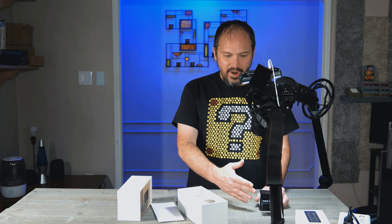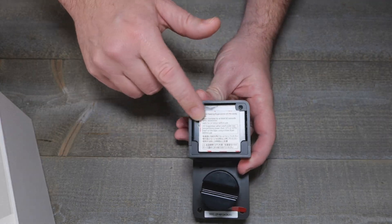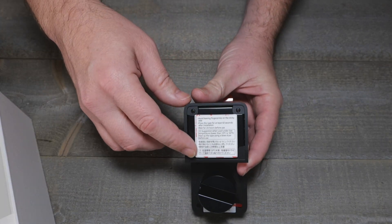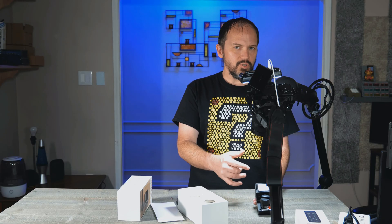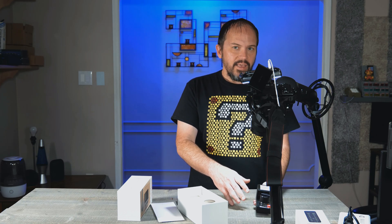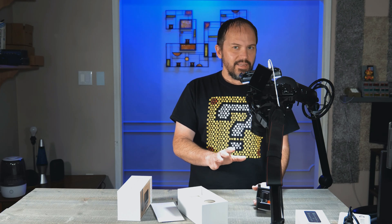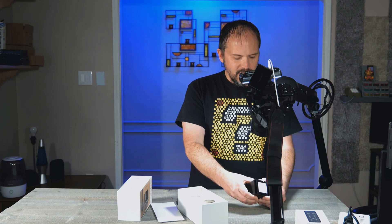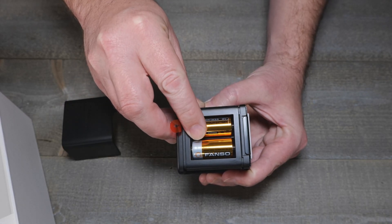It's great for renters because you don't have to change out the whole lock. There's a little adhesive pack on the back of it - you pull this off and it's super sticky. I did have an issue on one of my doors where it actually pulled the paint off, so keep that in mind. The batteries it uses are two CR123A batteries.